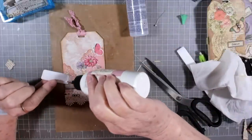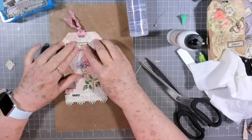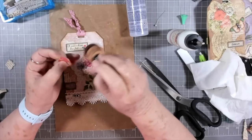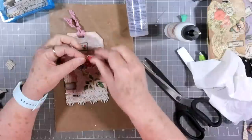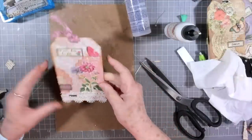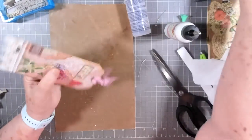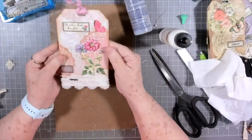And then this tag piece, I'm going to put up here at the top like that. I have this little butterfly that I'm going to add, and I'll ink around him just a little to cover up that white edge. We'll put him right there as if he's coming into those flowers. I'll flip this over and trim a little of that off right there.